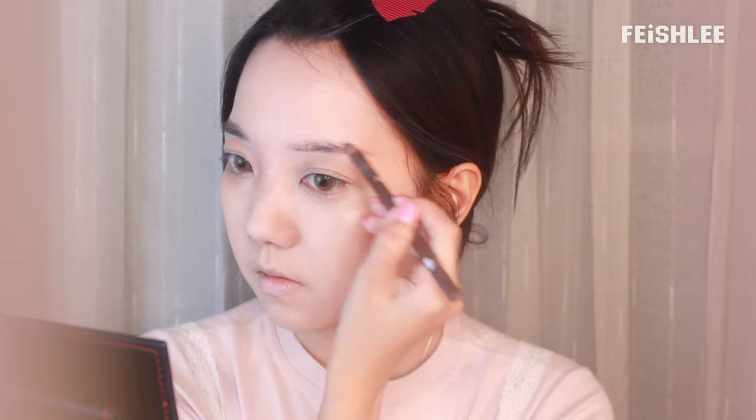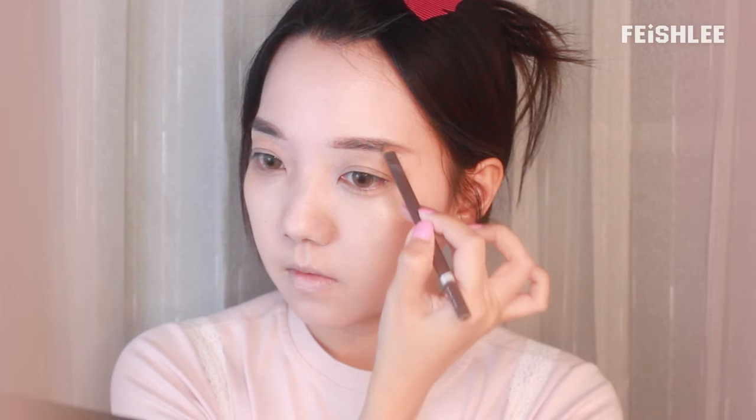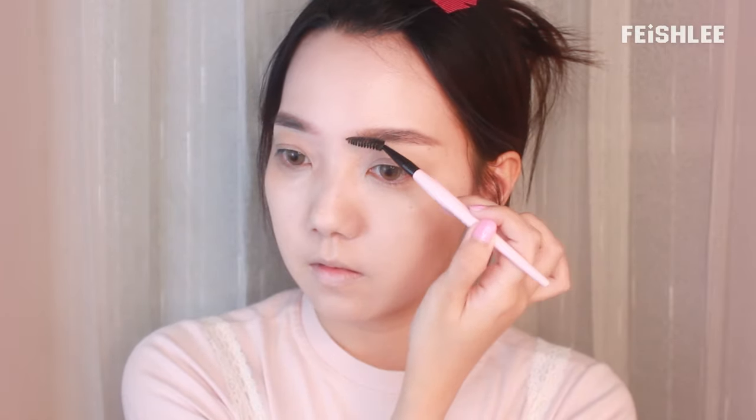For the eyebrows, I'm going to draw them by using an eyebrow pencil first and make the shape slightly thicker. And then smudge the lines with a light brown eyebrow powder to make them look more natural. For this kind of eye makeup it's better to have lighter eyebrow color. Use the spoolie brush to lighten the color and make the shape neater.